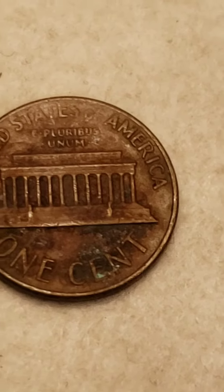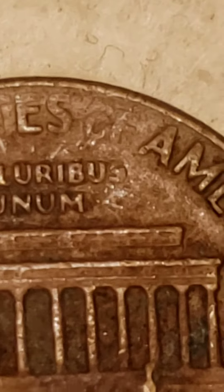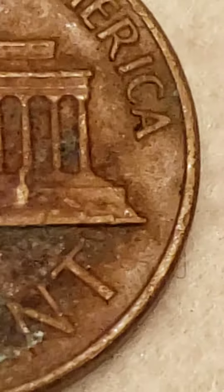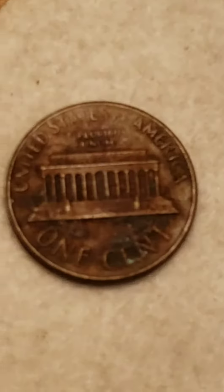Now this penny here, you can see that it's actually quite worn out where it says 'OF,' and also across the top of the states. The cool thing about it is on the obverse of the coin, which you're looking at now as a reverse — and I'll show you the obverse.